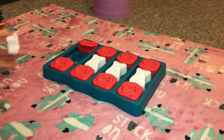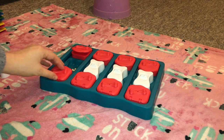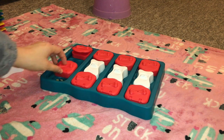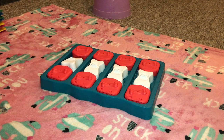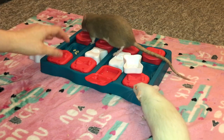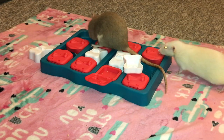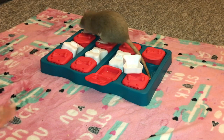Now the cool thing about this, however, is it also has a sliding feature, and these little red containers will slide aside — you can see it slides out like this. Of course, it can't move until the bone has been removed. So it gives it a bit of an extra step that the rats have to do, as being just demonstrated right there. So that is another way that the rats can use this foraging toy.